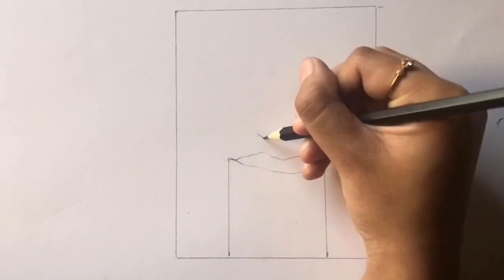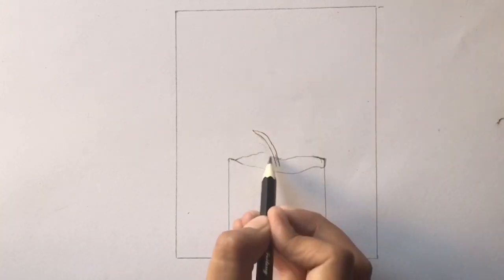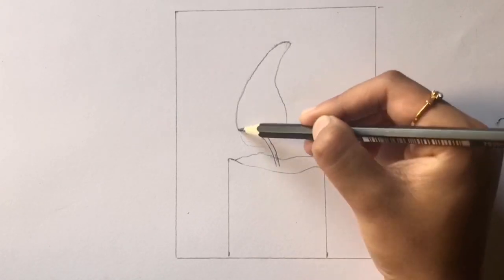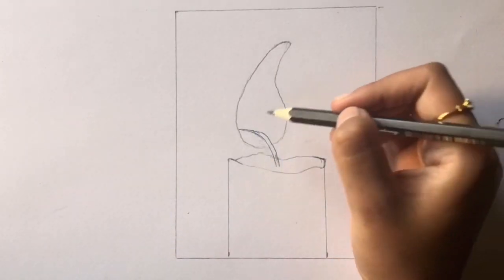Here is a heads up before we start coloring. This drawing uses a lot of different colors for each section, so we will be making layers with different colors and then blending it with the lighter colors. Also the color I'm using will appear in the bottom left hand section for easy reference.